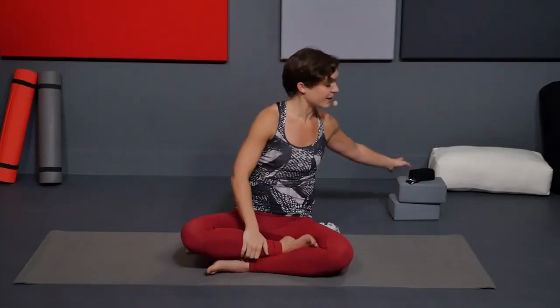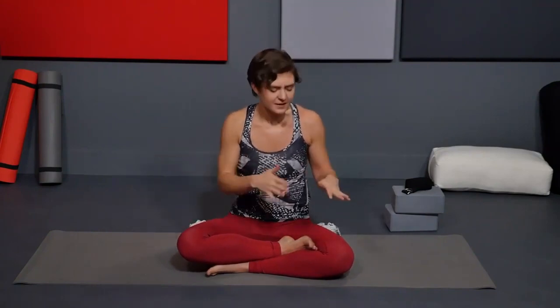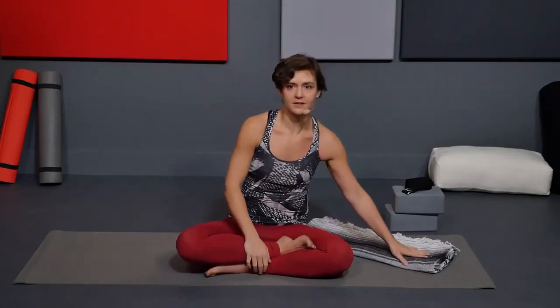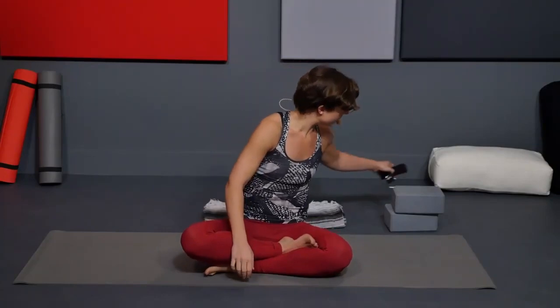I recommend that you have two yoga blocks and a strap. We're going to start in a supported back bend just to start to open up your chest and your heart center. This is just 25 minutes, a very straightforward chest opening sequence. I also like to sit up on a blanket sometimes if you want to grab one.